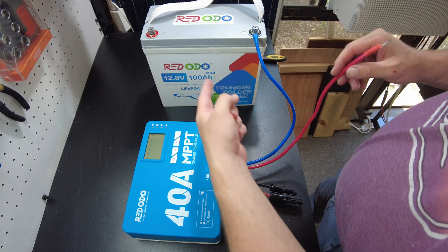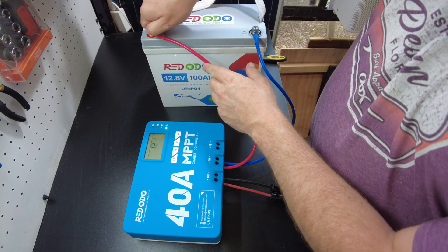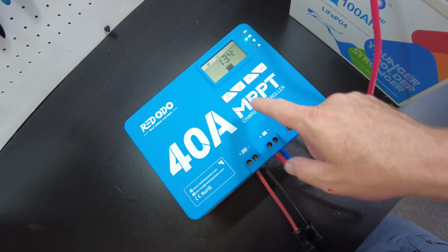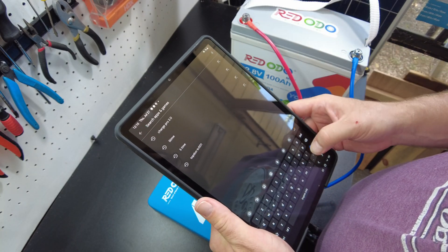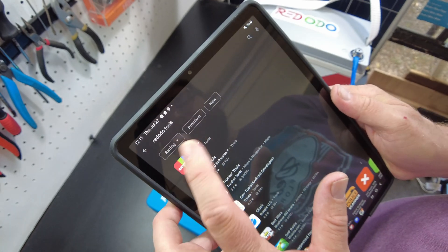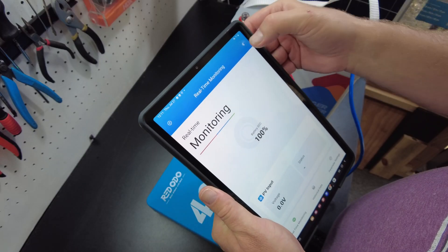We're going to hook this up to Redodo's 100 amp hour mini battery. It's booting up. Let's get the app — we're going to search for Red Oto. Red Oto Tools. I think this is it right here. Let's install that and see if we can find it.